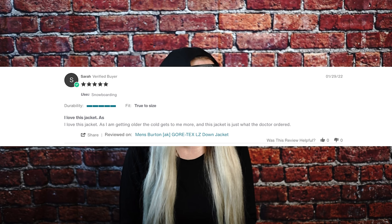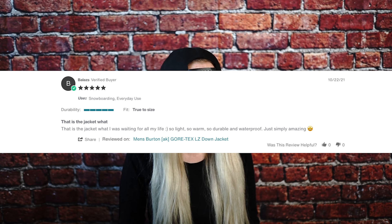Sarah says: 'I love this jacket. As I am getting older, the cold gets to me more, and this jacket is just what the doctor ordered.' Balaz says: 'This is the jacket I was waiting for all my life — so light, so warm, so durable and waterproof, just simply amazing.' Jesse says: 'I have had this jacket in the past. The improvements are great. The fit and feel of the fabric and Gore-Tex are perfect. I love the hand insert slash thumb holes and pockets.'